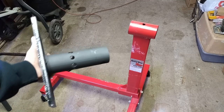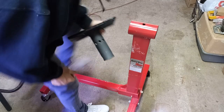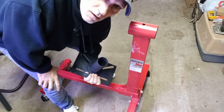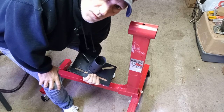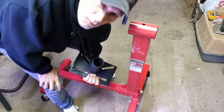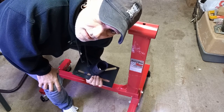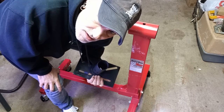I put a second coat on four hours after the first one, and then it's been sitting for 48 hours. So we're going to fully assemble this stand and get it ready for use today.